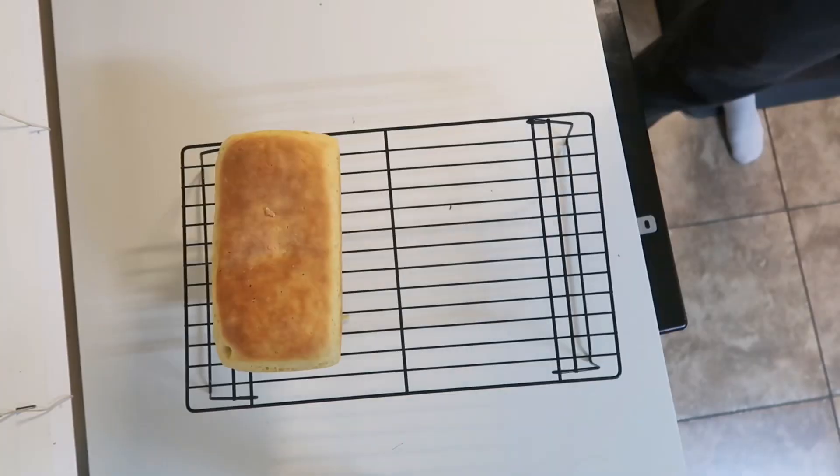You'll know they're done when the bottom of the bread is light brown. When they're done, immediately take the bread out of the pan and put them on a cooling rack.